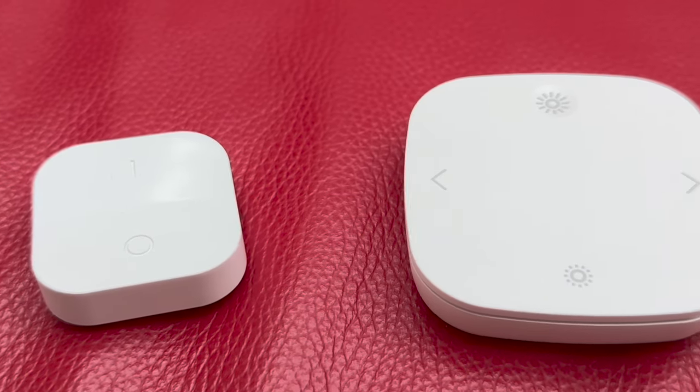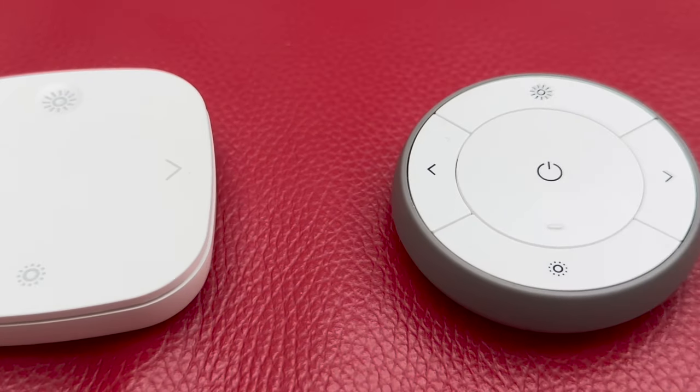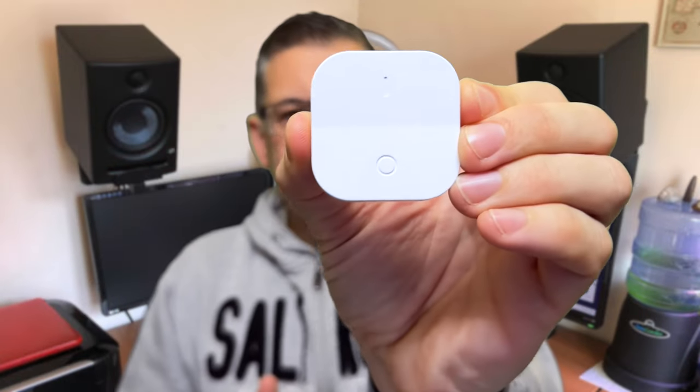Ikea sell three different types of remotes or buttons that can be used to set the brightness of your lights, and as luck would have it I have all of them here to show you. At the cheapest end of the range is their Tradfri wireless dimmer. It's got just two buttons and you can hold down each of them and they'll send a brightness up or down command to the Zigbee controller.